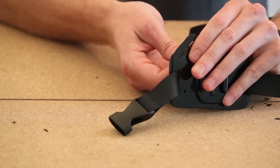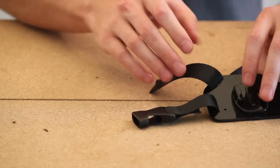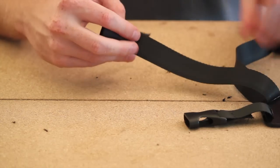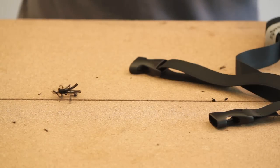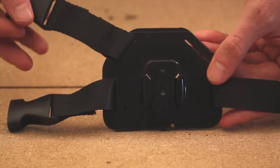Next you're going to fasten another female section onto the corner slot. This one's going to require you to sew two seams — one that attaches the buckle part and then another seam where it attaches to the plate. Here's what that looks like when it's done.